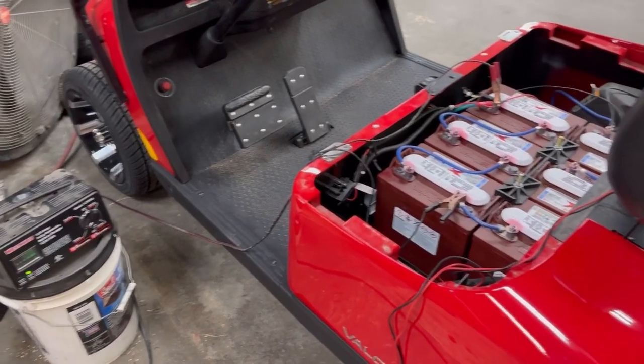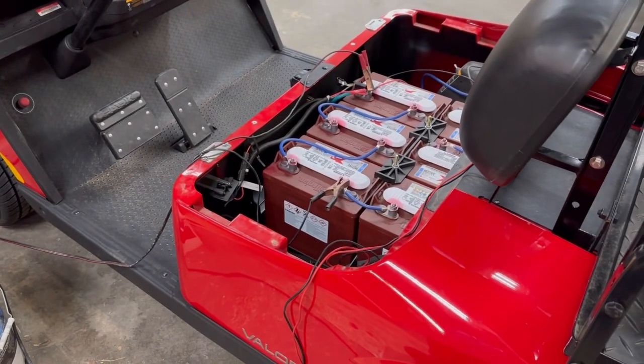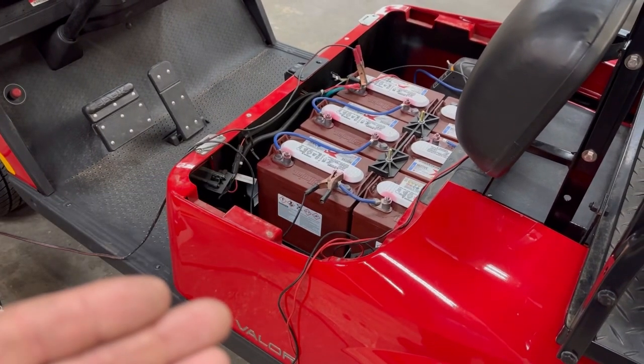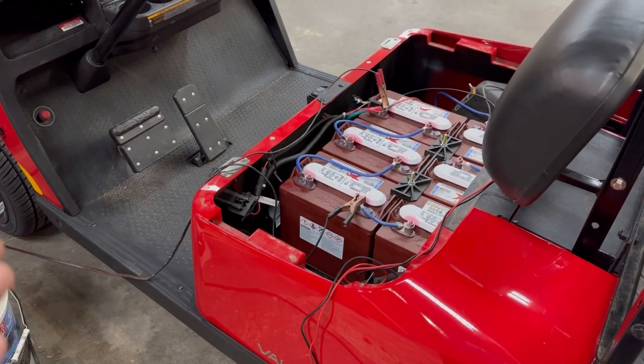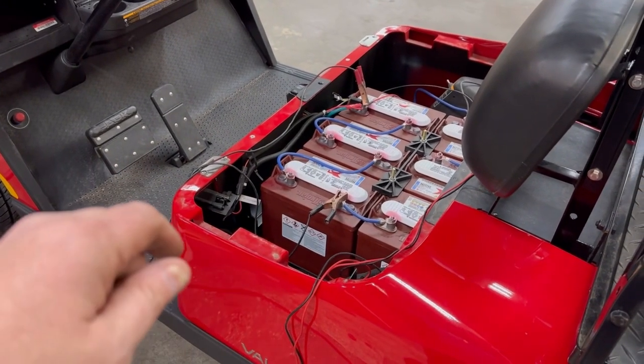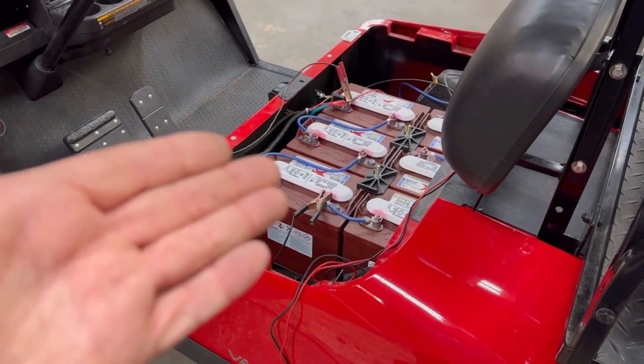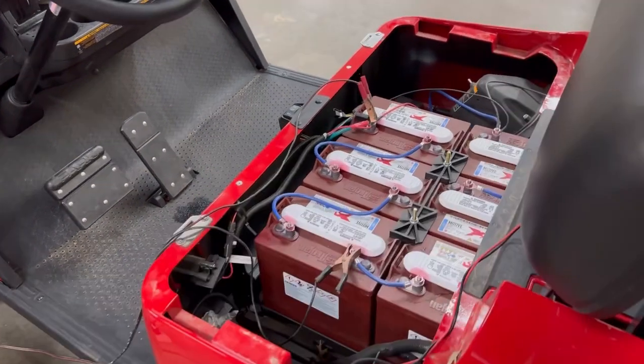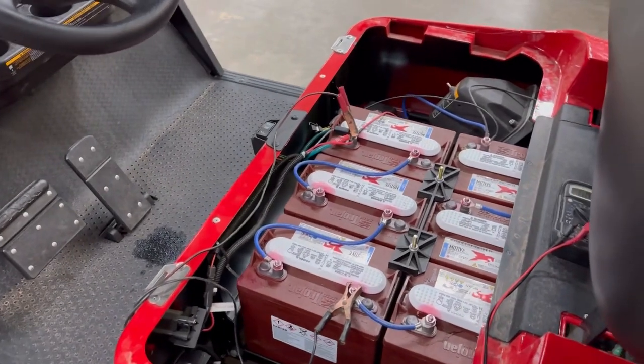What's up guys, More Medic One here. Today I want to show you a shop hack for how we deal with golf carts that don't want to run because the charger won't come on — the batteries are below threshold. Here's what you're going to have to do.